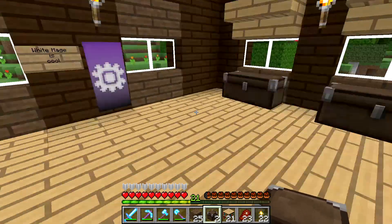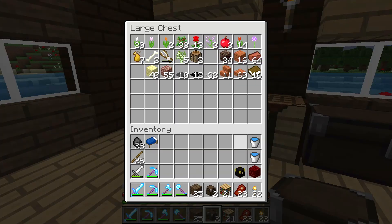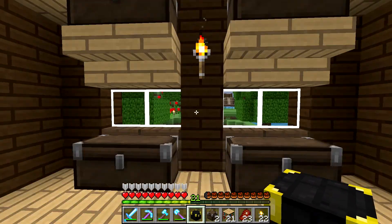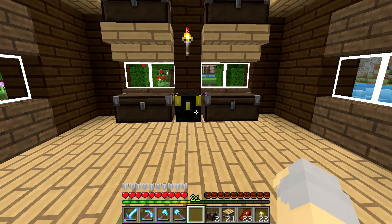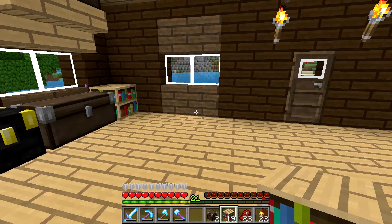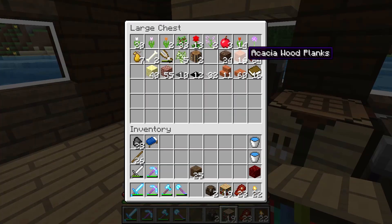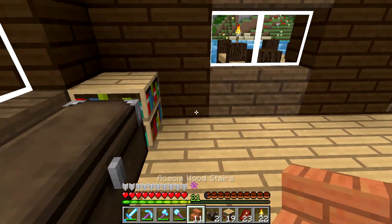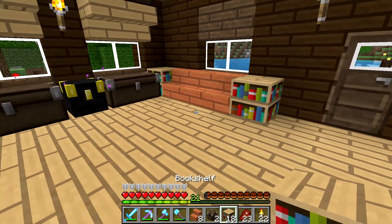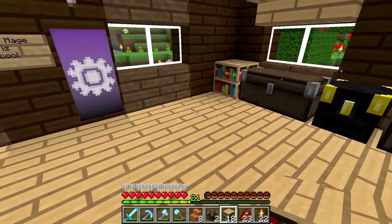I don't like the bed right here, so I'm going to take that out. I think what we'll do is put the ender chest right here in the middle, and then I'll put a bookshelf here and a bookshelf here. Then maybe we'll grab some acacia wood that might look reasonably decent as a couch, maybe something like this, and then another bookshelf there. Just give us a nice little area for whatever we want to use it for.